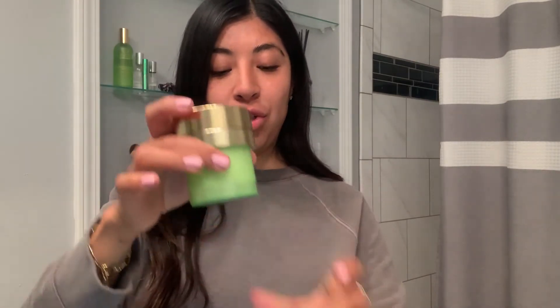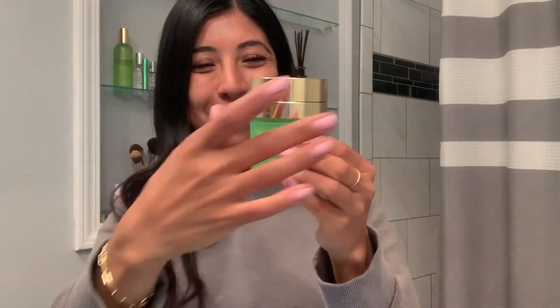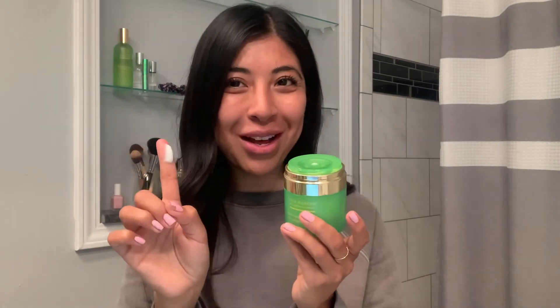Next step is to drop that into your refillable jar and then you're going to twist one more time. Once that's nice and secure your moisturizer is ready to use. After a couple pumps you'll notice the product ready to apply.